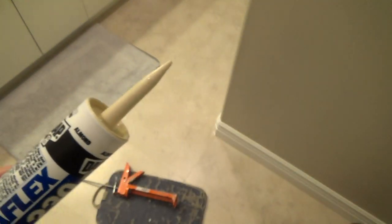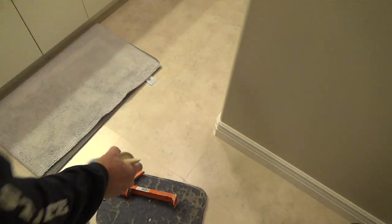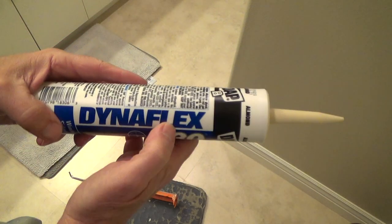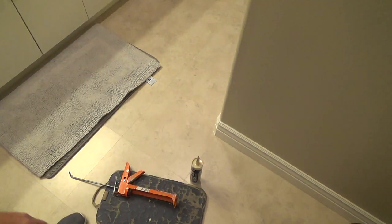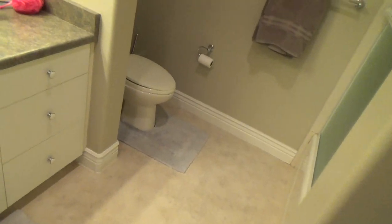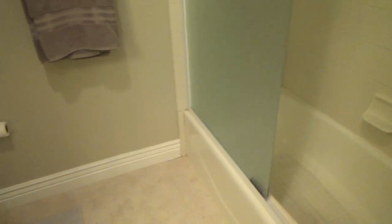I'm not using it for what it's specifically designed for, but it's 100% waterproof and it's going to work really well. You don't have to use this exact product — at Home Depot or any hardware store, you can tell someone what you're working on and they'll suggest the right type of caulking, because they carry all kinds. Now, here I've got a tub enclosure.